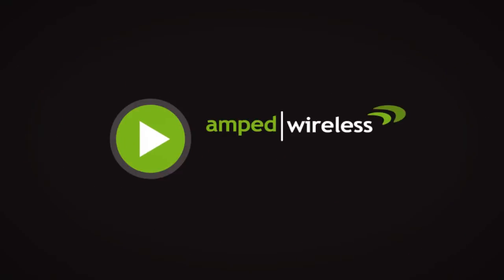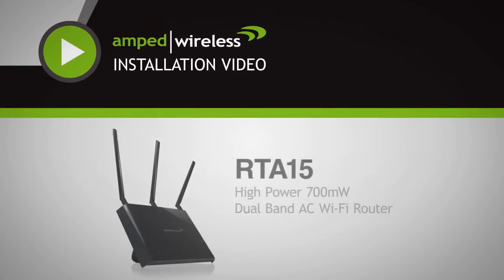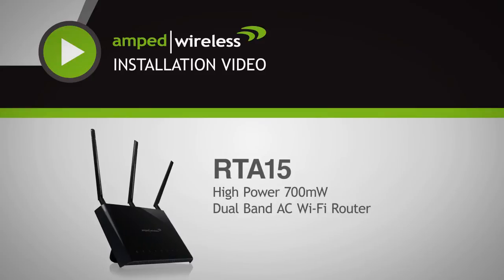Welcome to the Amped Wireless installation video for the RTA15 High Power Dual Band AC Wi-Fi router.